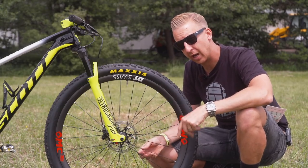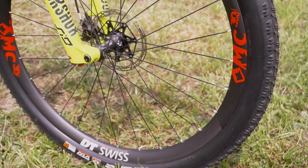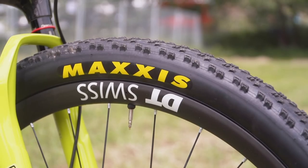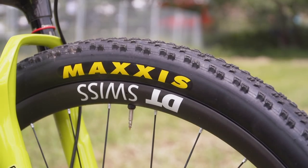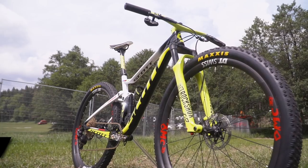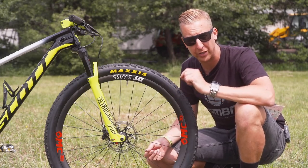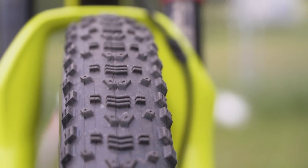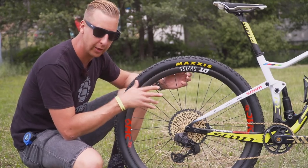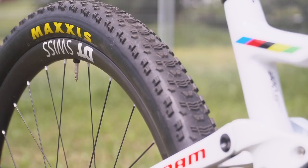Wheels are similar to other riders but a little bit different in Nino's case. They're DT Swiss 240S hubs laced up on XMC 1200 rims — carbon fiber, of course. Whereas a lot of riders are opting for the 25mm internal rim width, Nino has gone for the 30mm. That gives his tires a lot more support, enables him to run lower pressures, and really maximizes traction. Tires are the super fast-rolling Aspens from Maxxis. Out back is another Aspen tire and another set of those DT Swiss wheels, again with the 30mm rim and carbon fiber construction.